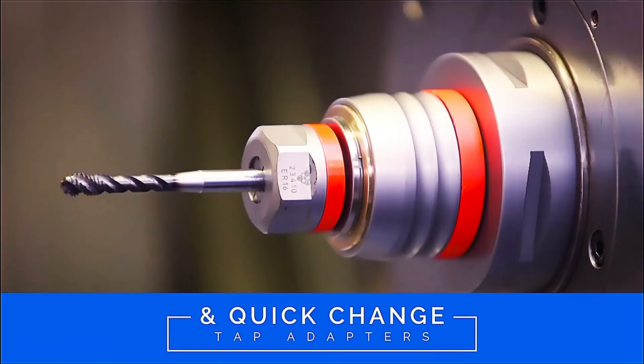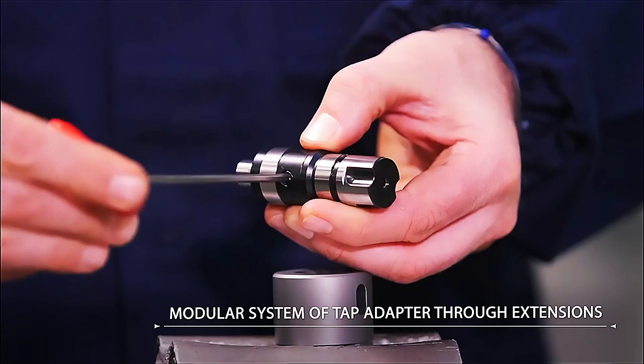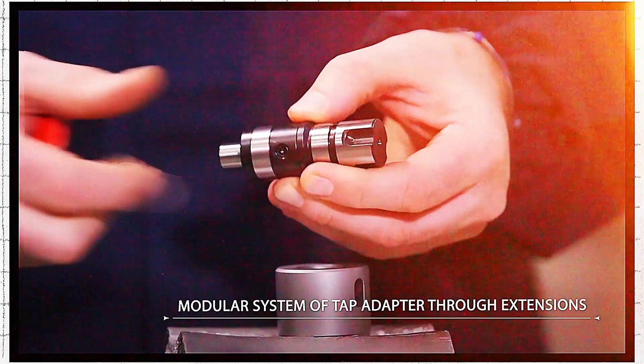First, say goodbye to tedious tap replacements. With our quick change adapters, you can switch out taps in a flash, keeping your operation running like a well-oiled machine.